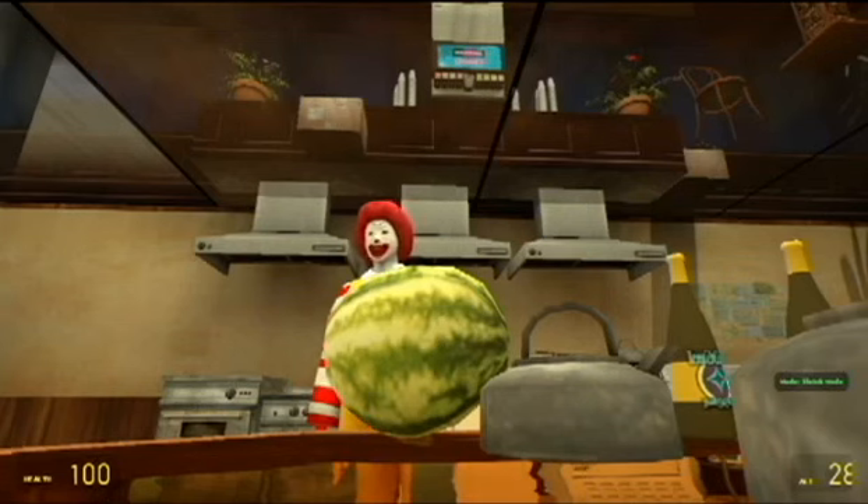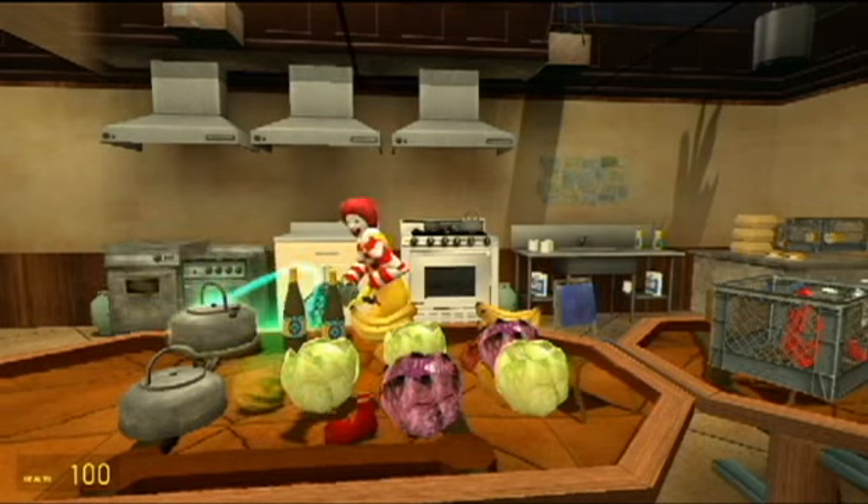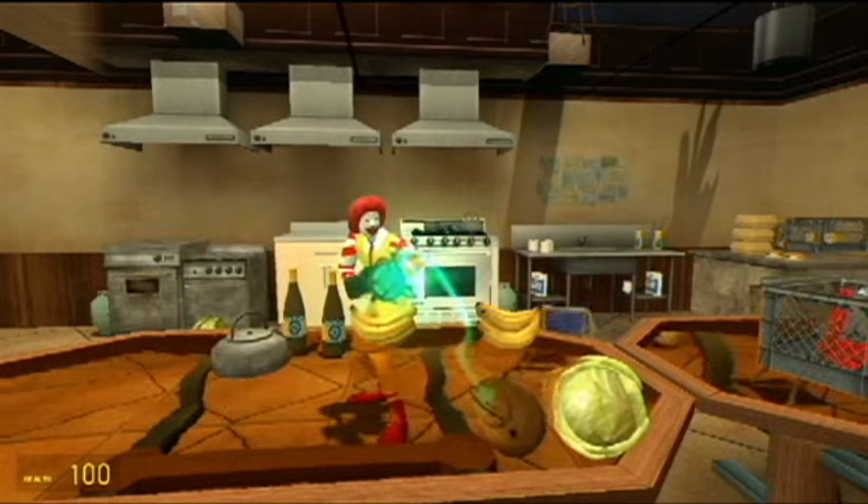Hello customer, welcome to McDonald's. How may I serve you today? Can I get one quarter pounder meal please? Okay, one quarter pounder meal coming right up. Let's see, I've got a few different items you can choose from here today.